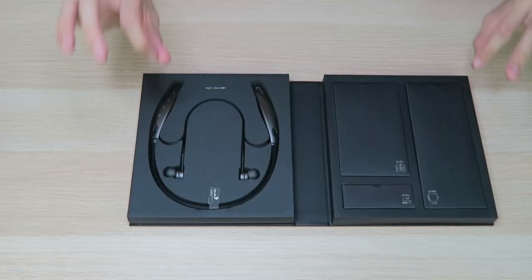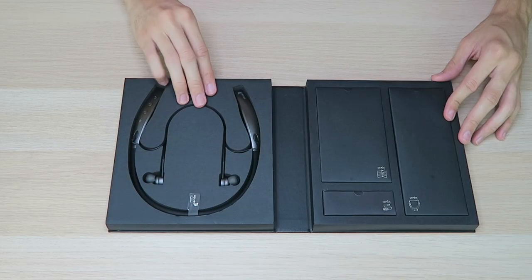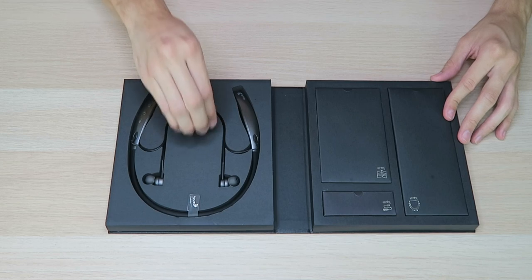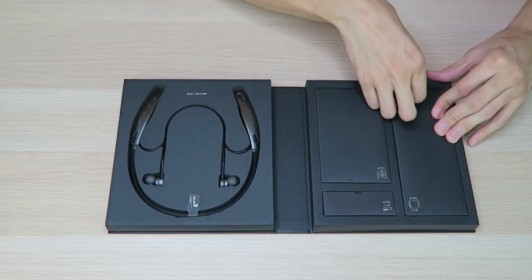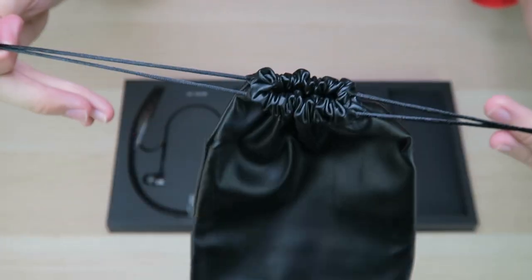This box looks nice, I like the way that looks. Inside, the presentation is A-plus right here. Over on the right side we do have the actual earphones — they look good, nicely placed inside. Nice hard box, really digging that. Then over here we have a bunch of accessories.